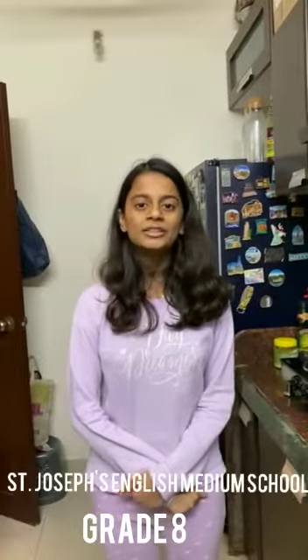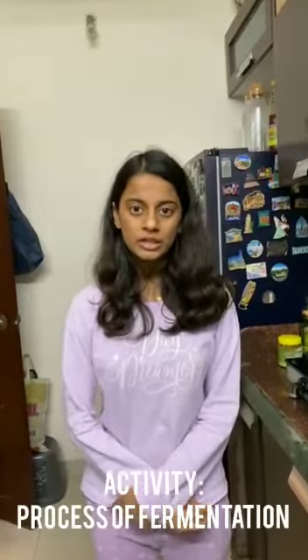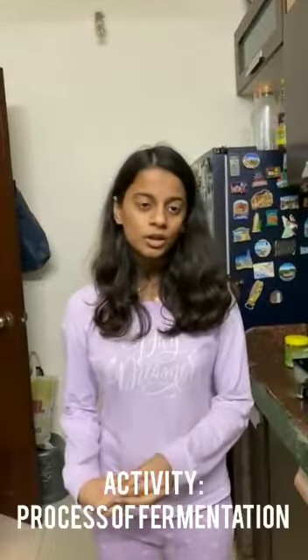Hello friends, myself Arya Dipya Bahare. As we know, our science teacher Sangeeta Mesh has given us a project to show the process of fermentation by making curd. So today we will make curd.